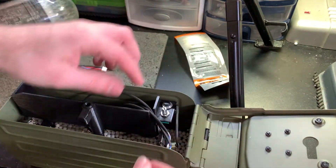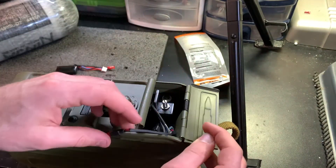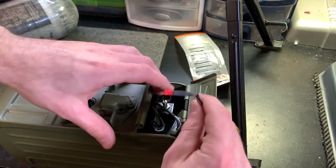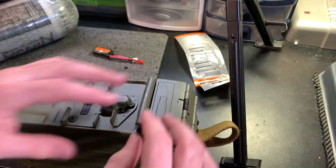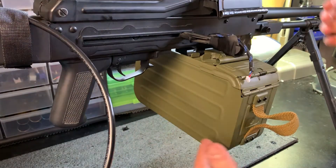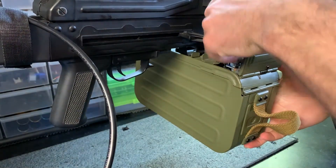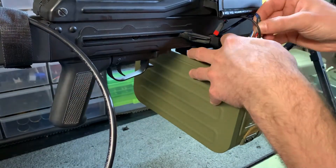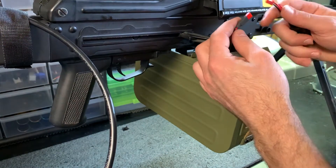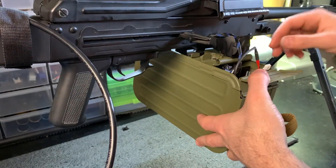I have everything routed over this notch so when we close this, all he has to do is pop it open and everything is accessible right here — battery goes in and he can do all this while it's on the gun, which will be very convenient. You can pull the board out, it plugs into the FCU, so you can pull it out and read it. If it's doing anything wacky, you can program it to semi-auto, which might make it easier to chrono.